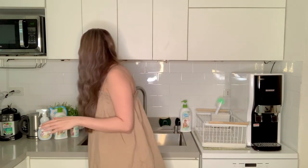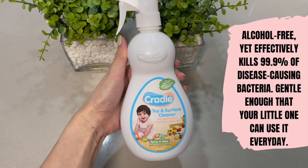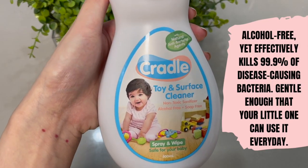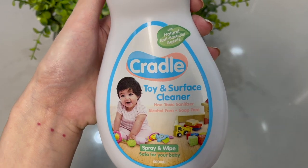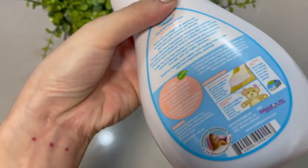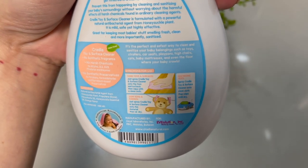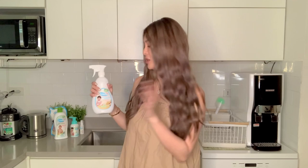Lastly, there's the Cradle Toy and Surface Cleaner. I spray this on all of Mia's things — from her changing pad, her toys, her books, or whatever she touches. You can actually spray this on stuffed toys as well, then just let it dry.